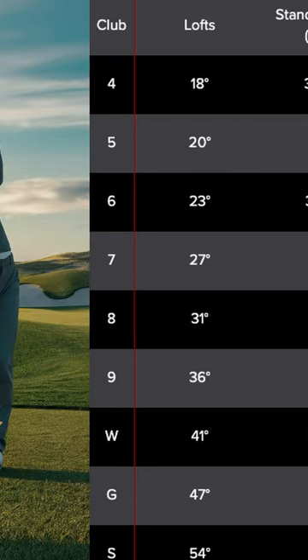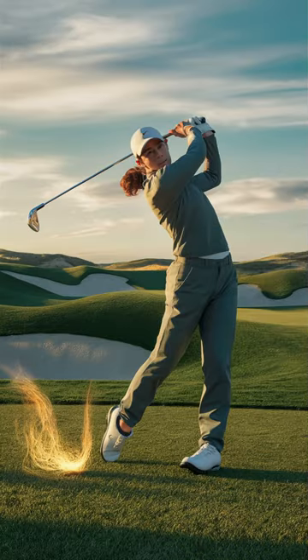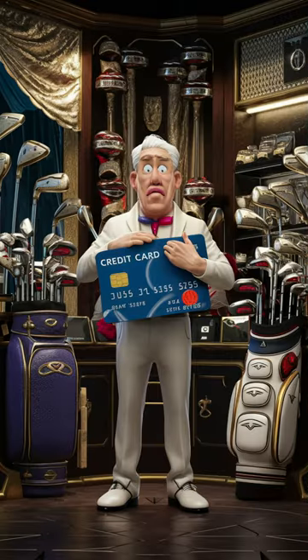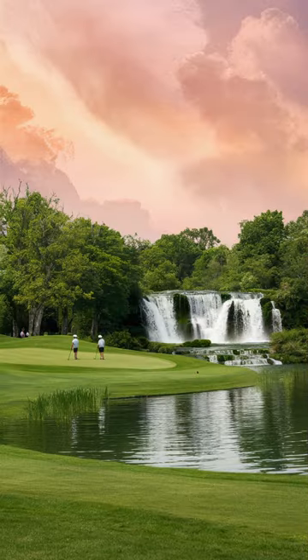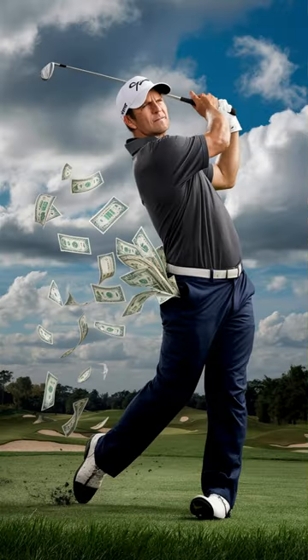Obviously every golfer needs clubs that will hit longer than a seven iron, but that doesn't mean you need to buy these unhittable clubs just because they make them. Stop buying those four, five, and six irons that you can't hit — that no amateur can hit. I'm not telling you what you should replace them with, whether hybrids or fairway woods or nothing — that's up to you. But stop wasting your money on clubs you can't hit. That four, five, and six iron is three to six hundred dollars depending on the brand.